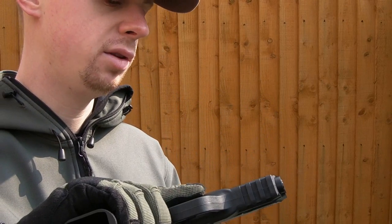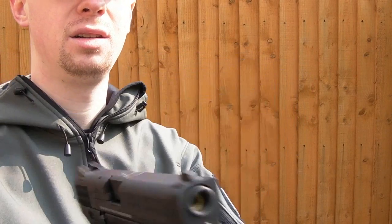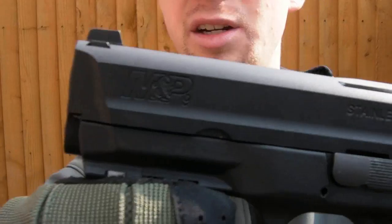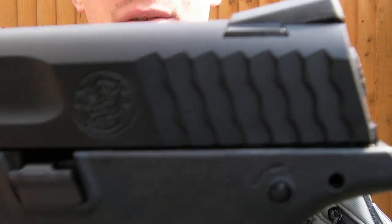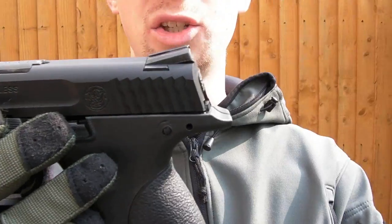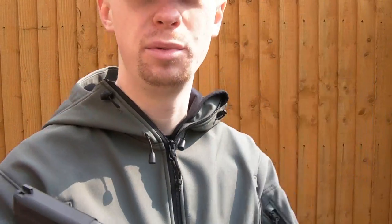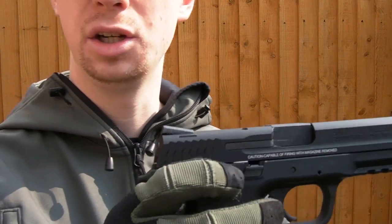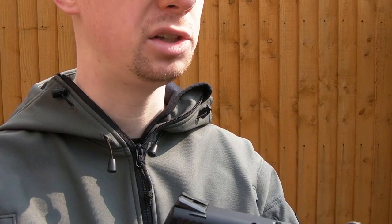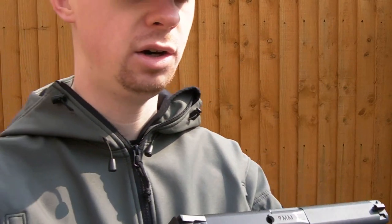We've got some pretty nicely engraved Smith & Wesson trademarks on that side, and then M&P9, Smith & Wesson again — all their markings down that side of the frame. Sights have a sort of Novak style to the rear sight. They're plain black at the moment, but in that little package I showed before which has the serial number plate, there are some white plastic inserts — so you won't have night sights but you'll have at least three-dot white sights instead of these entirely plain black ones.